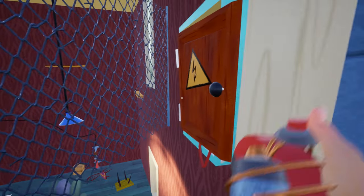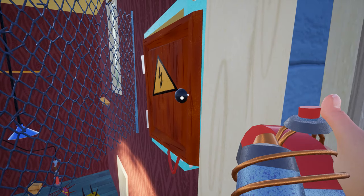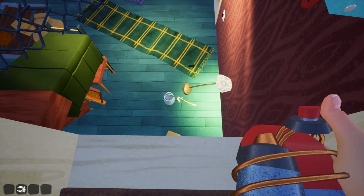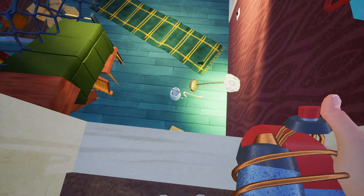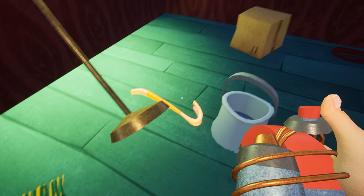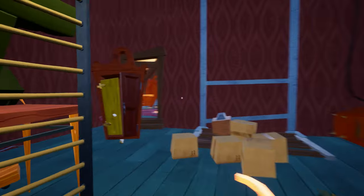Now here you will see an electric box. Just open the electric box and there is your crowbar. Now if you try to grab the crowbar you can't, because this crowbar is very hot due to the electricity consumption. All you have to do is use the electromagnet and pick the crowbar with the magnet.